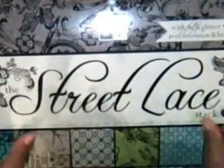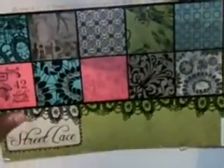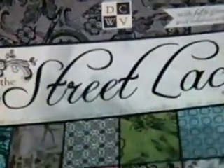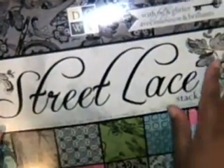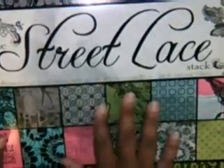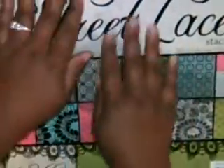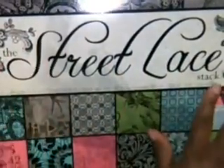Hey everybody, it's Tamika and I am back to share with you a mini album I created using the beautiful Street Lace paper collection from Die Cuts with a View. One of my friends was addicted to this paper, I was teasing her about it, and then she showed it to me. I went and got it at Michael's because I thought it would look so pretty on a mini album — I'm traveling for my birthday and I wanted to put some pictures in it. The mini album I created is inspired by Kathy over at Paper Phenomenon.